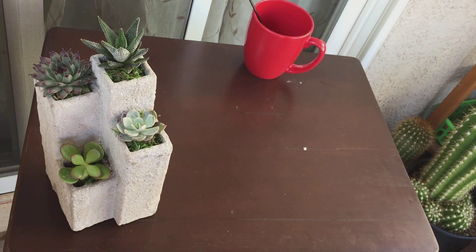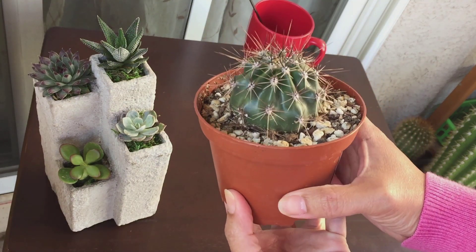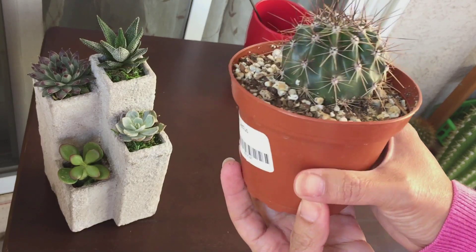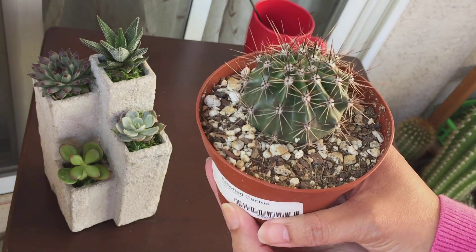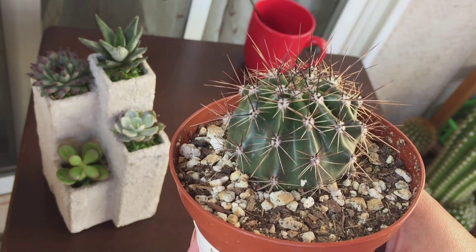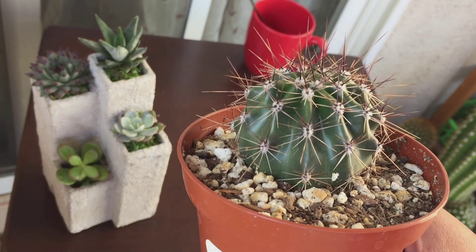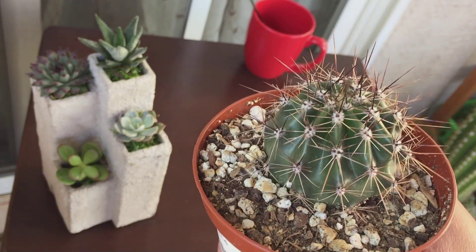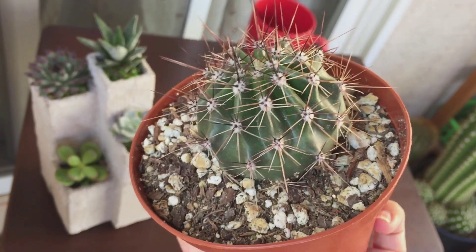Moving on to the new cactus purchases — I only have a couple. This is the first one. I'm not sure what it is because the label doesn't say the type, but I just like the way it looks. It has brown-black spines and I have a feeling that when it flowers, it will be very pretty.